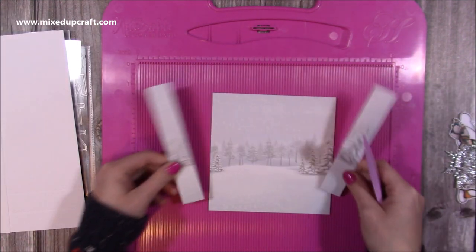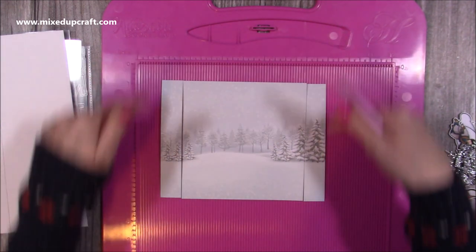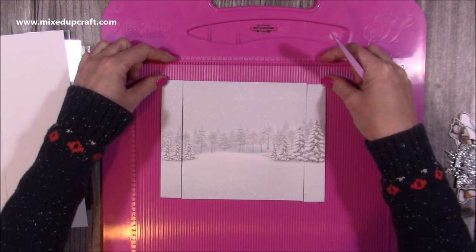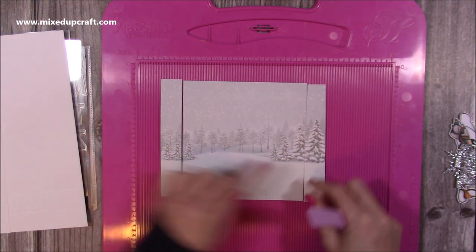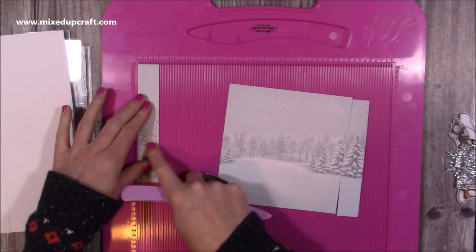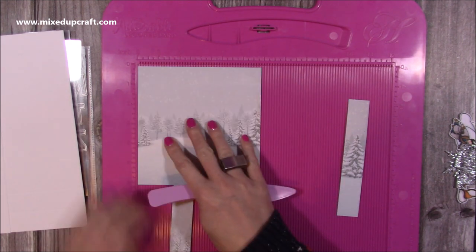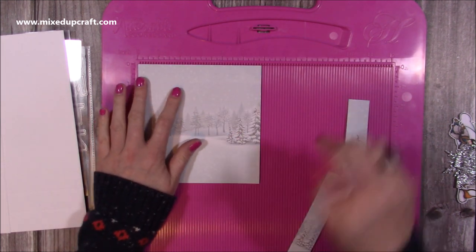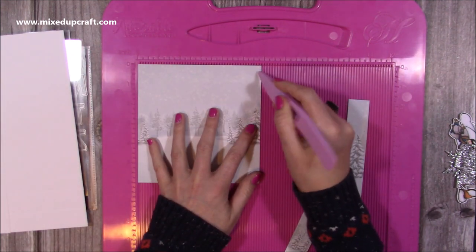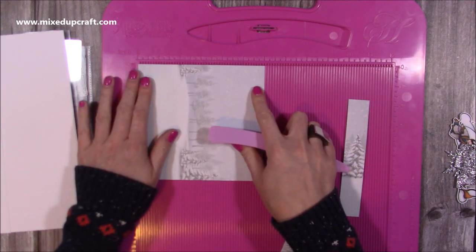The width needs to be eight inches if that's the size card you've made, but the height can be whatever you want. For the pattern paper, I've taken the full eight-inch width and just trimmed a little bit off the top scene because the sentiment covers it — I didn't want to lose any of the trees. The two side pieces are one by six inches, and the middle piece is five and seven-eighths of an inch wide — brought in slightly so it won't buckle when the card folds. The height is the full six inches.